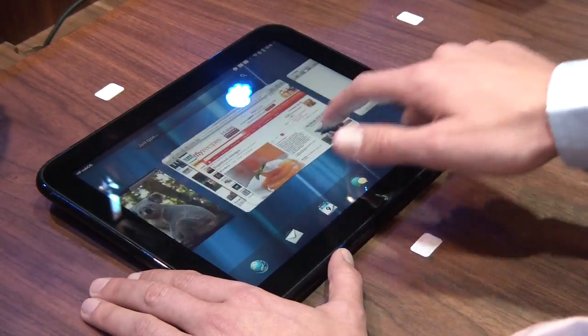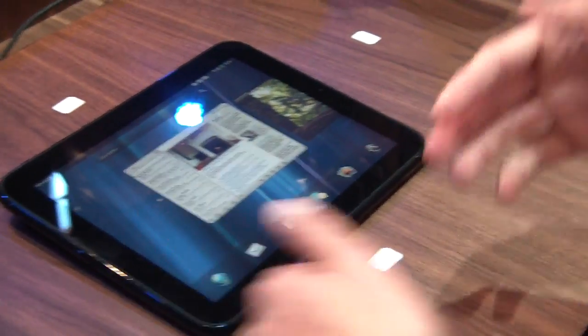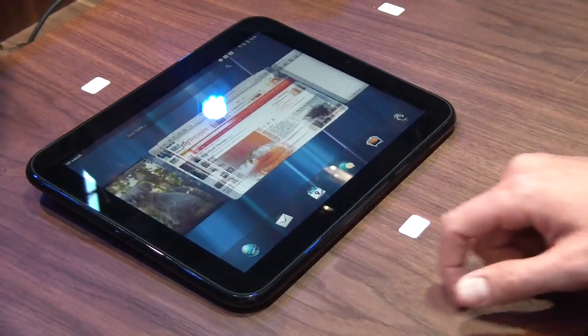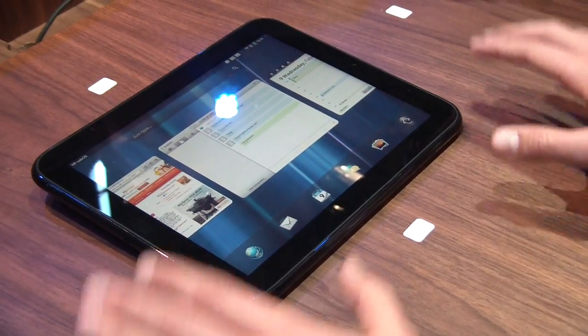That's pretty much what I have to show. We saw the new email application and the notification system, how it lets you power through email, our connected photos experience, the web browser, and the connected SMS experience that lets you send messages through your TouchPad.